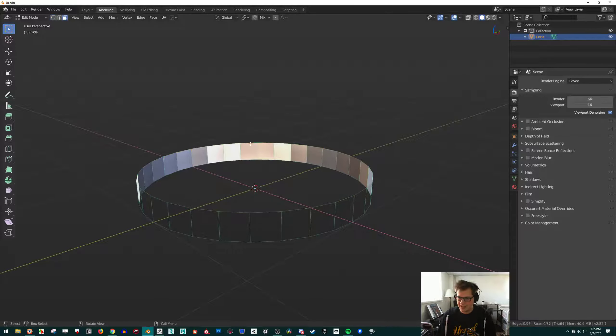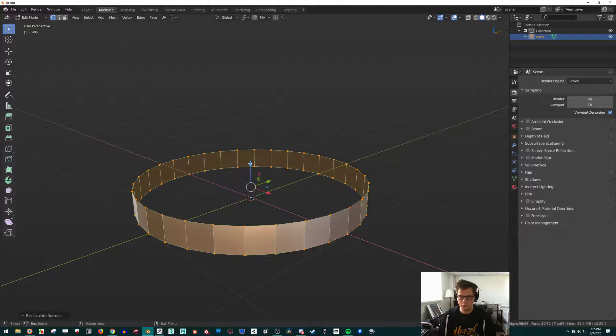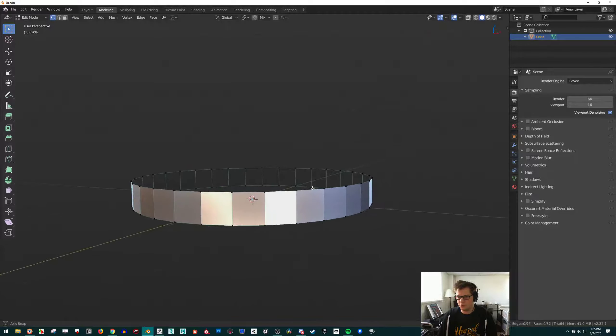To get rid of this inside-out issue, we can just select everything — press A again — and then press Shift+N (N for Niagara Falls). It will recalculate which side the normals should be facing. So now they're all facing outward, which is what we want.